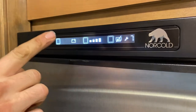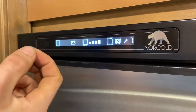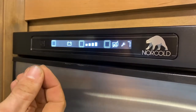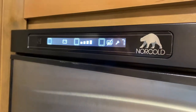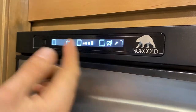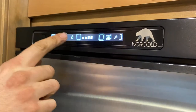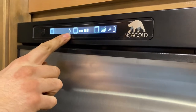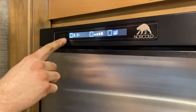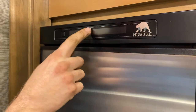Battery power mode is for when you are traveling. They have a circuit wired to the ignition, and it will not run off battery power unless you are running your engine. So if it's not getting power, it's just because the engine's not running — that's travel mode. Then there's gas-only mode. Just leave it on auto so it'll switch back and forth.